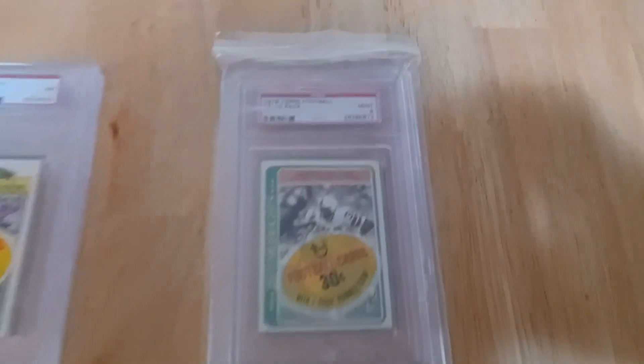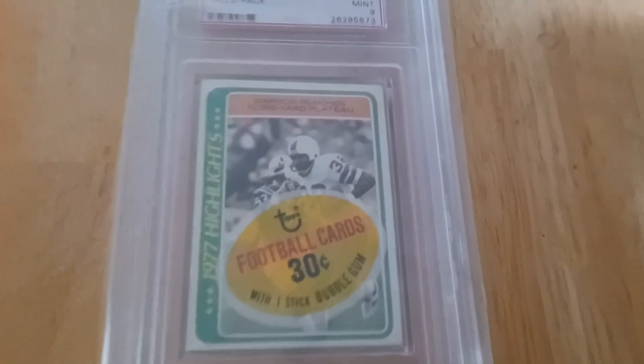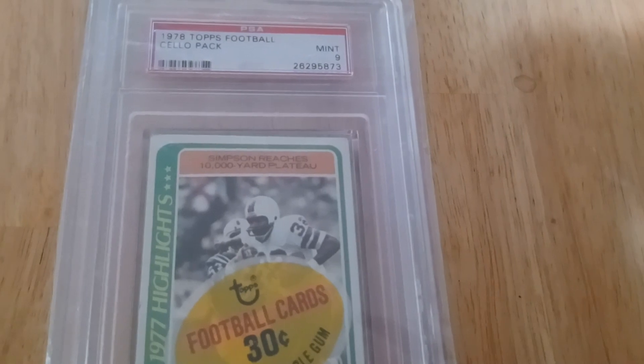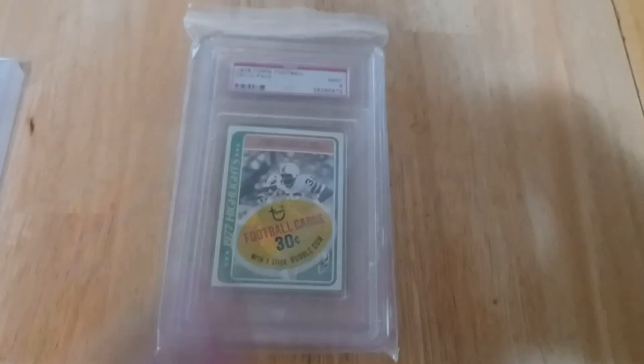I love showing my packs off. Here's a 1978 Topps PSA 9 cello pack. This one has OJ Simpson on the front — '10,000 yards for his career.' I don't believe there's anyone on the back, but it's another great pack.